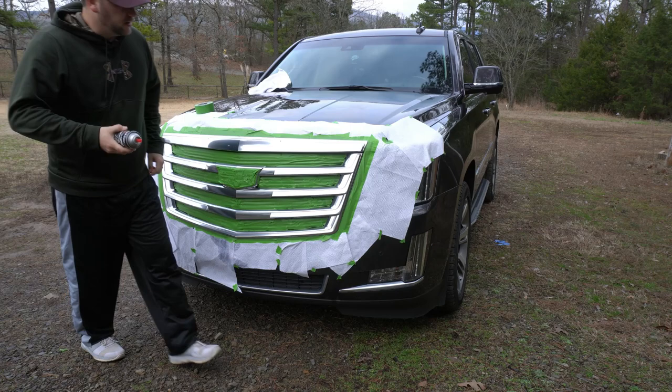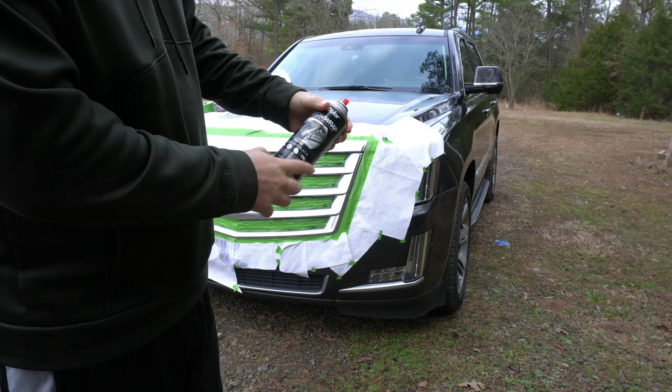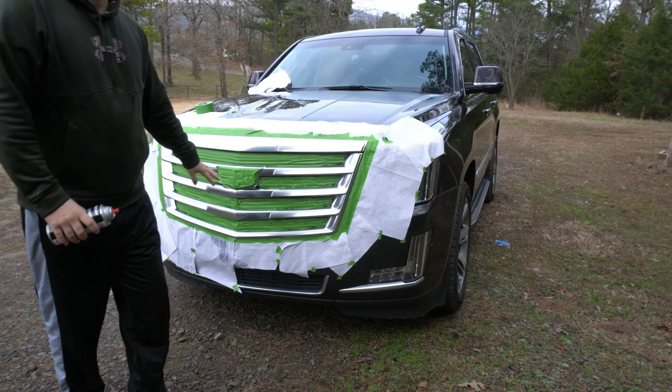Hey guys, Goomerrandom here. I'm about to be doing a little home project here — custom wrap, removable coating, gloss midnight black. I've done it before on other grills or emblems on other GMC's and Chevy's and things like that.